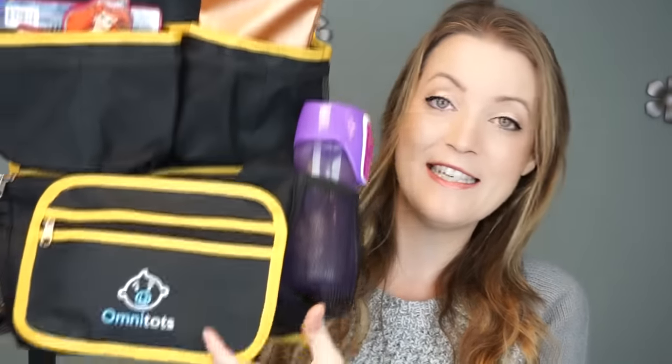Hey everybody, today I have two reviews for you from Omni Tots. They make really awesome car solution products for parents. The first is a backseat car organizer — I'll be showing it up close in a bit — and the other is a backseat car mirror. Both of these are found on Amazon, so I'll leave links in the description if you want to find out more.